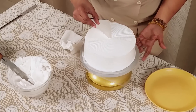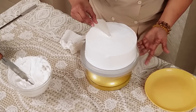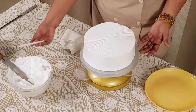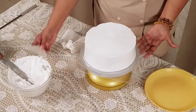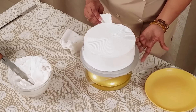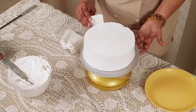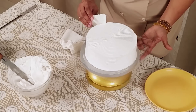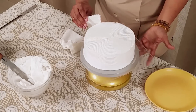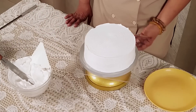Now we are doing combing. Keep your hand very very light. And the comb is ready.